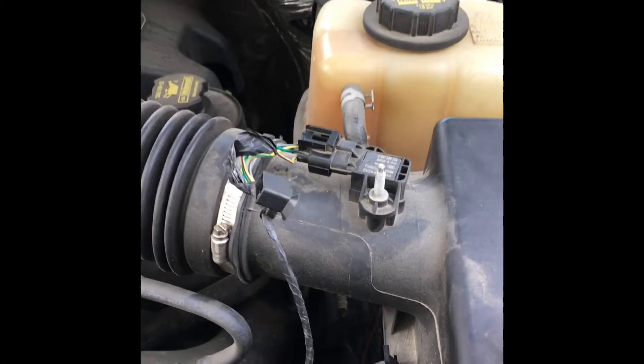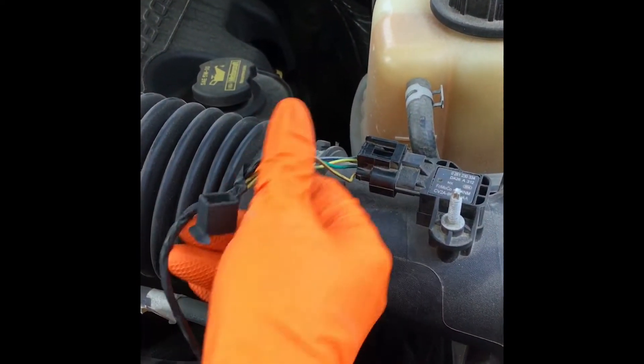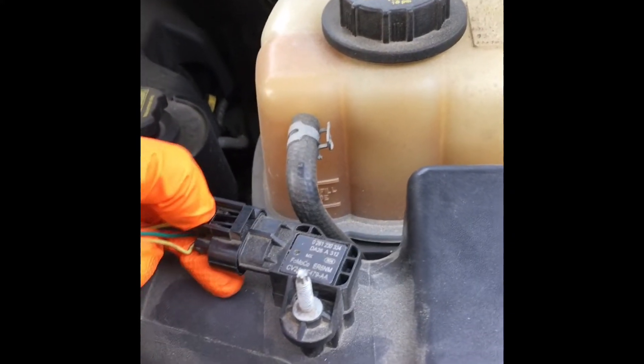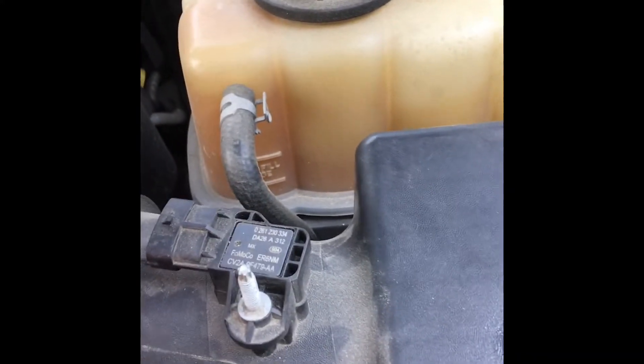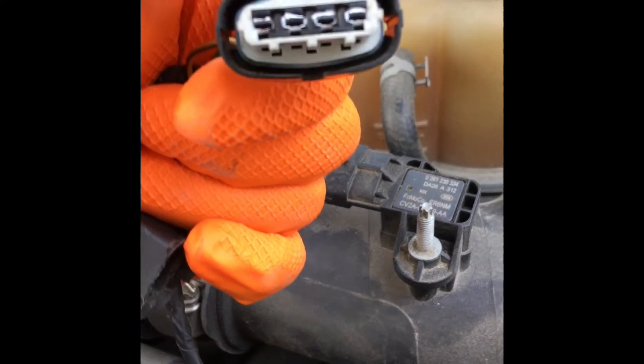Today's project is the mass airflow sensor right here — not only the sensor but its connector too. This is apparently a known problem with these ones. You can see in there — yeah, corroded. That is the issue.